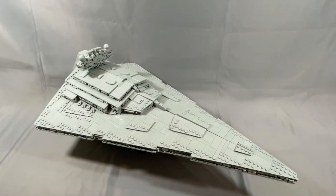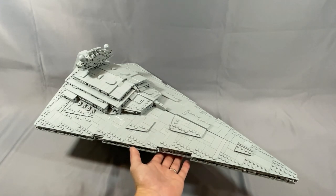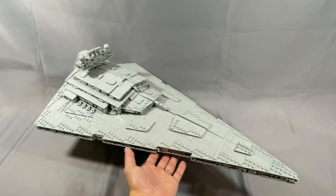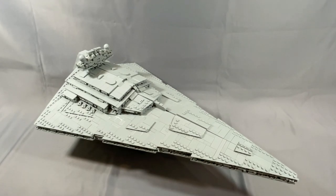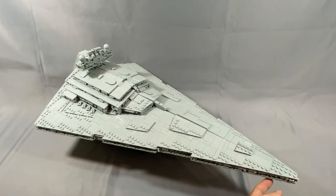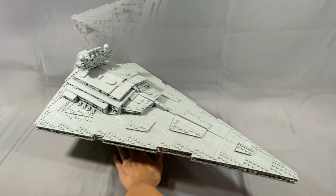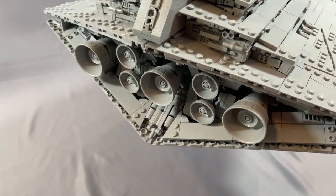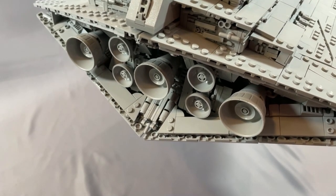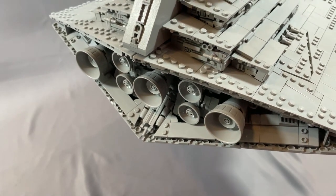This model doesn't have any real play features and it's clearly designed to sit on display. That said, I was pleasantly surprised at how solid most of the model is. You aren't going to be handling it much, but carefully moving it around isn't going to be a problem for the most part and most pieces will stay in place. You'll want to be careful around the front — this connection is a little bit loose — and similarly, some of the connections around the engines, especially the hemisphere pieces, are a little less secure than others.